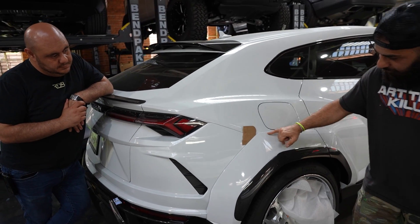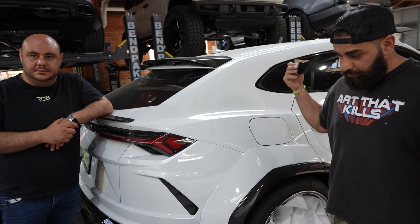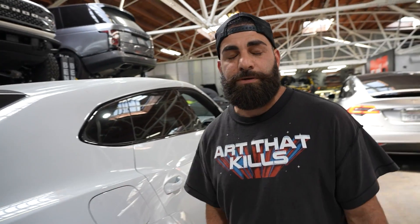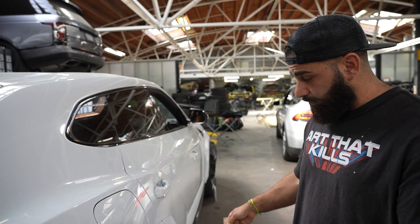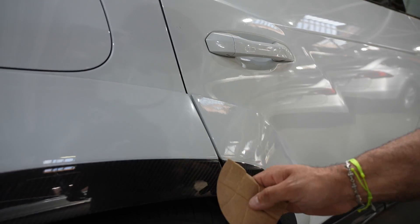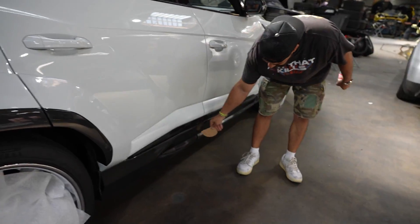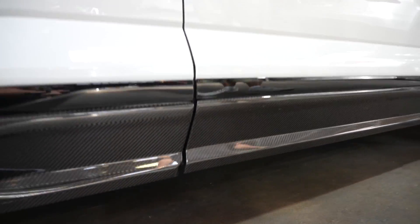Also, the paint job was not done right, so all the carbon fiber weave is popping through it. So we're going to take all this apart — most of it's all broken. We're going to change it up, do it the right way, fit it right. This gap between the door and the quarter is really huge as well. As you can see, it doesn't even line up. Down here is completely not lining up. Just a lot going on with this car, unfortunately.